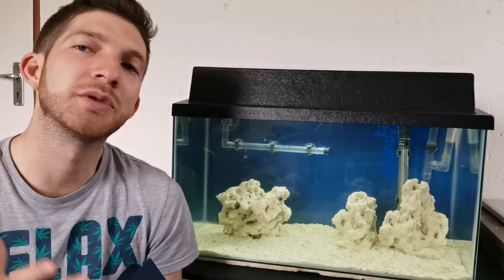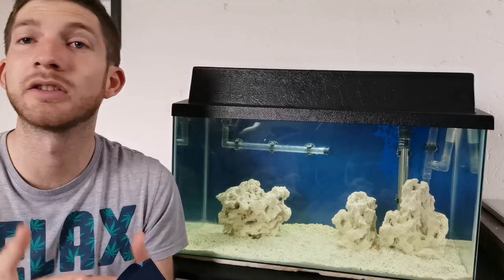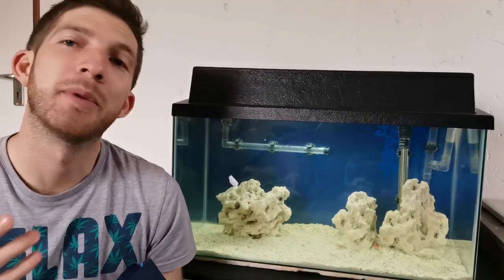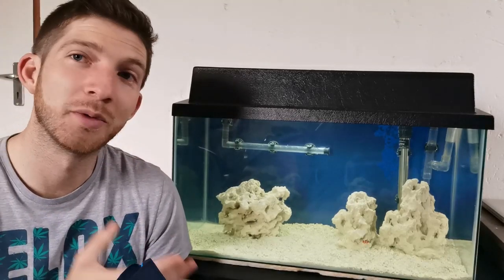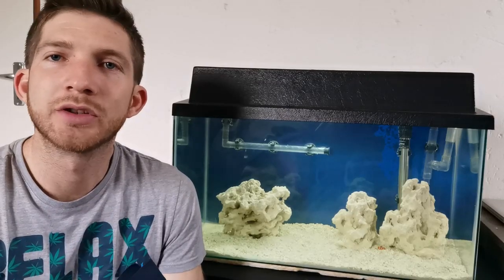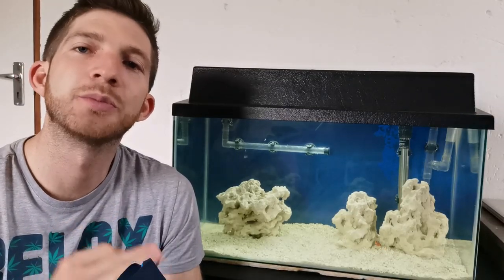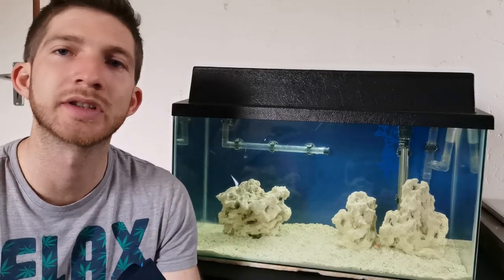As you know I've been wanting to do a saltwater tank for a long time. I just haven't had the time, the ability, the knowledge, the means — whatever the case — but now is that time. I think I'm at that point in the hobby and as you can see we've already started. As I said in episode 1, this being episode 2, I wanted to start off really small, really simple and build my way up from there as I build my knowledge and experience in saltwater.